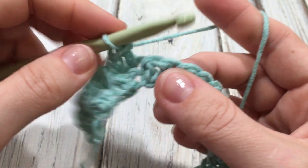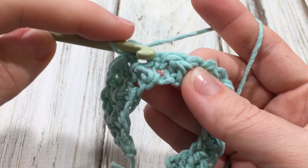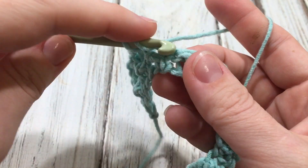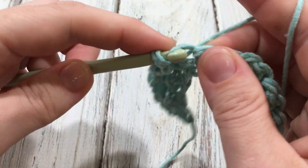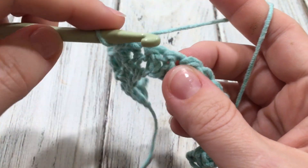That way your stitch pattern will be nice and even. You won't have to constantly think — wait, that's a single crochet, I need a double in there. You just alternate and end up with a nice even number of stitches and a nice even pattern.